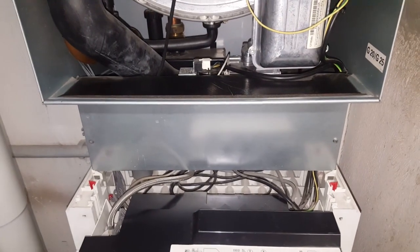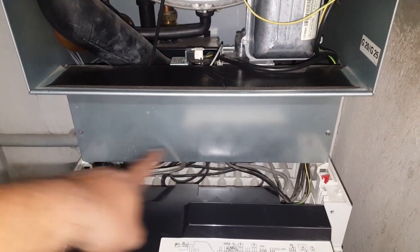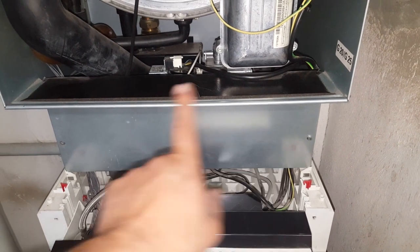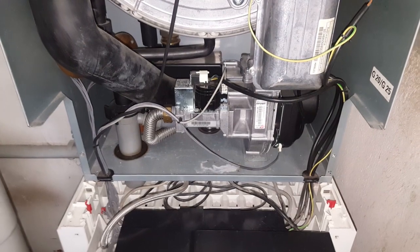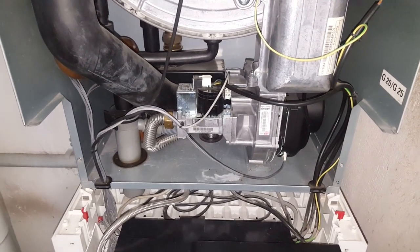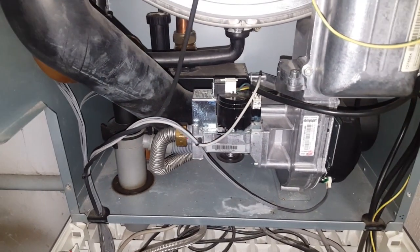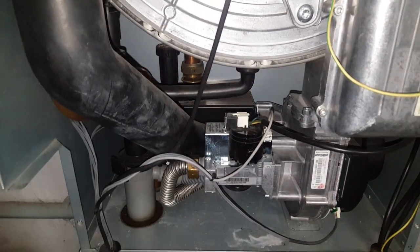What we are interested in is removing this front cover as well. One screw is already missing, but the other still holds — we unscrew that and remove the entire cover panel. After removing the cover panel, as you can see, the fan is assembled together with the gas valve.